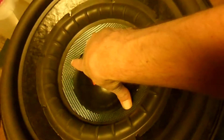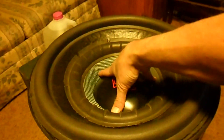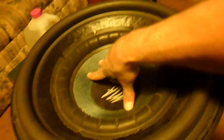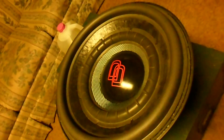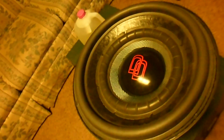Holy cow, it'll have a lot of excursion too, by god. I think when I put it together I'll paint it all black, glue the DD cap on there, and it'll be my hybrid DD 12 inch/18 inch monstrosity. How do you like my custom sub guys?